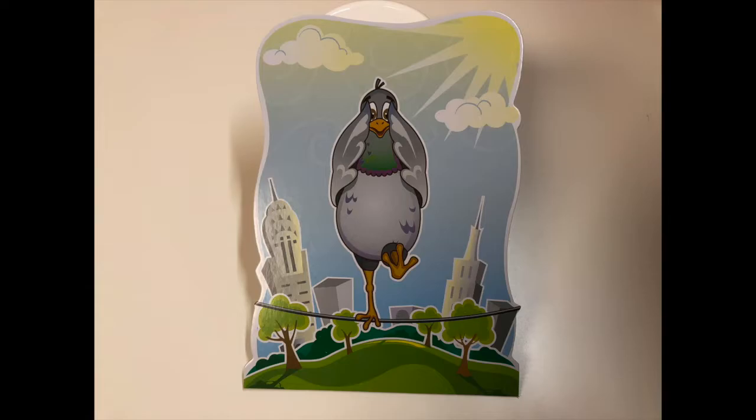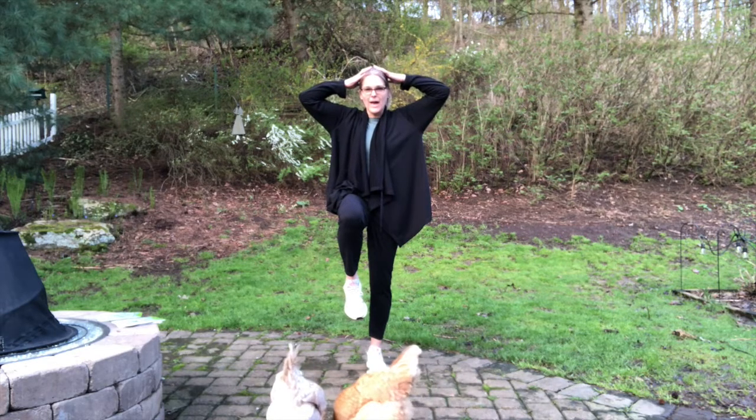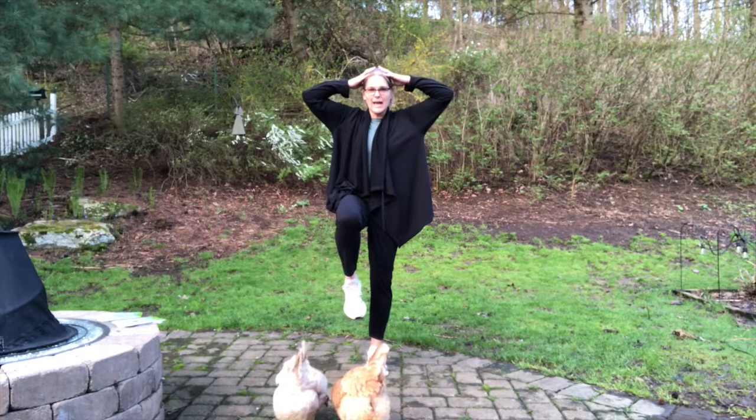Next pose is arms on your head and one leg up. One, two, three, four, five, six, seven, eight, nine, ten.